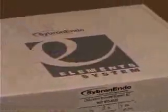Here's one of my favorite parts of getting a new toy — opening the box. Let's see what's inside there: your instruction manual and the unit itself.